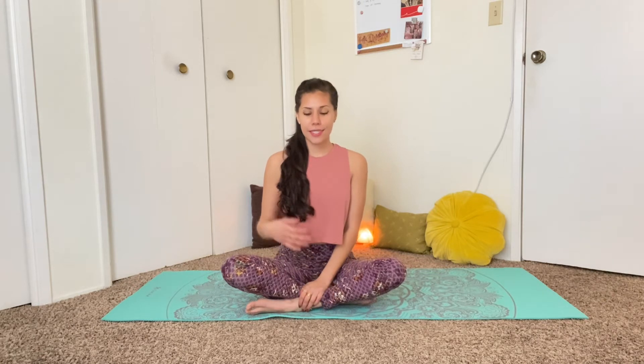Hi everyone, I'm Bella and welcome to our 20-minute yoga practice for low back pain. This is going to be a very gentle yoga practice. We're going to hold certain poses for enough time in order to let the low back relieve some of that discomfort that it may be feeling.